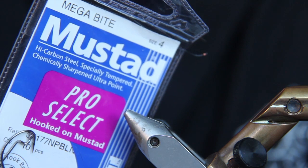Today we're tying a pink Ben-Bak — it's a Klauser style kind of fly — and what we're tying them on are these Megabyte hooks from Mustad.